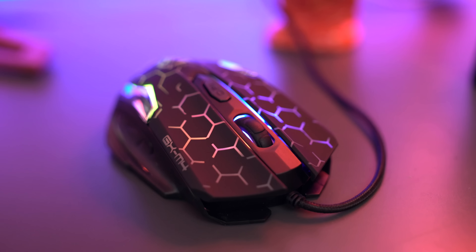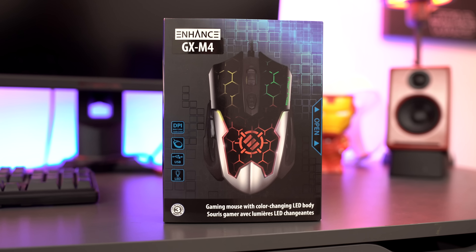What's up everybody? Elric here once again on Tech of Tomorrow. So you're one of those people out there who only has one of these for your budget, but you still want a nice gaming mouse? Let's check out the GX M4 and see if it's worth your 20 bucks.